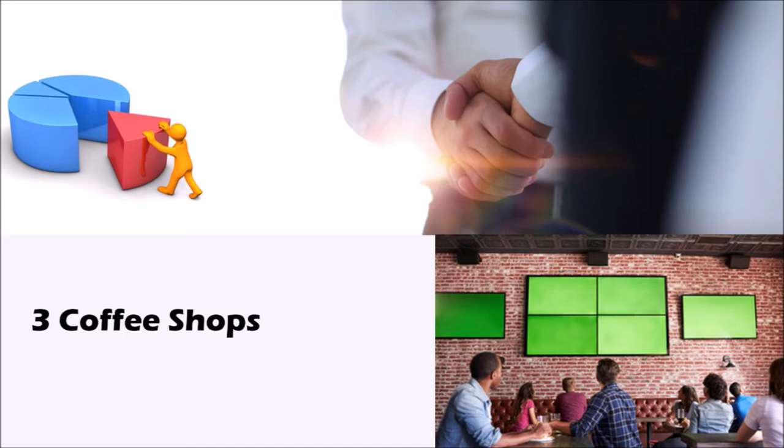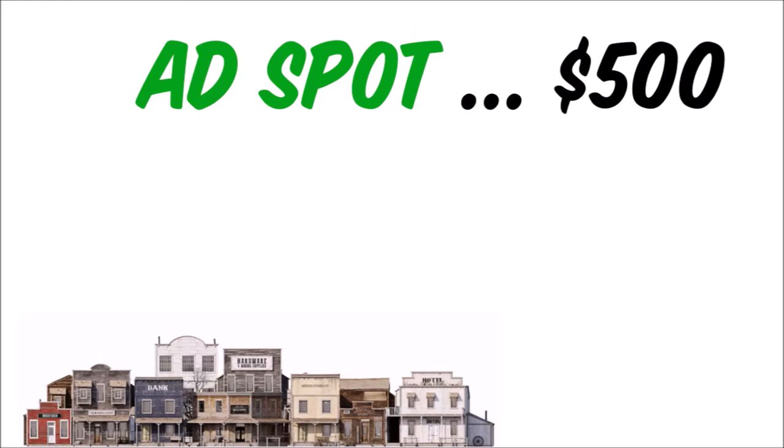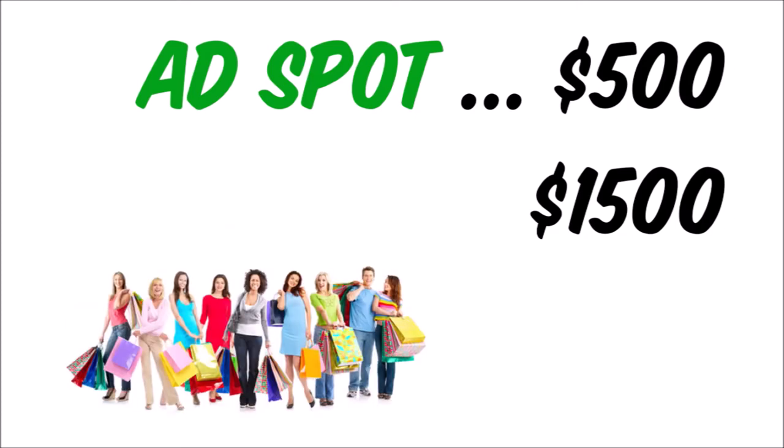Before you spend any money on the hardware, look for 10 businesses willing to advertise for an introductory price of only $500 per year if you are doing this in a small town, or up to $1,500 per year if you are located in a big city. How popular the coffee shop is and its foot traffic will help determine the ad price.